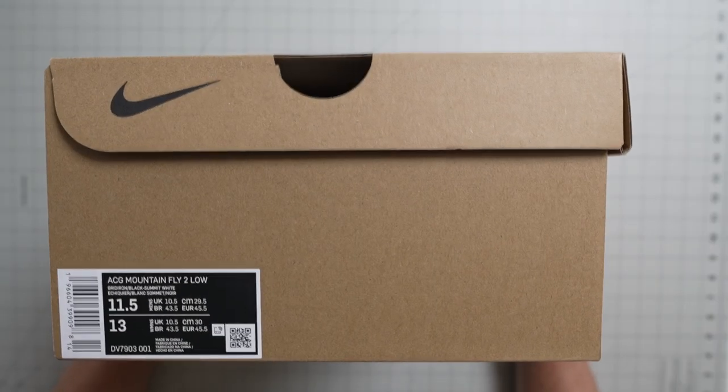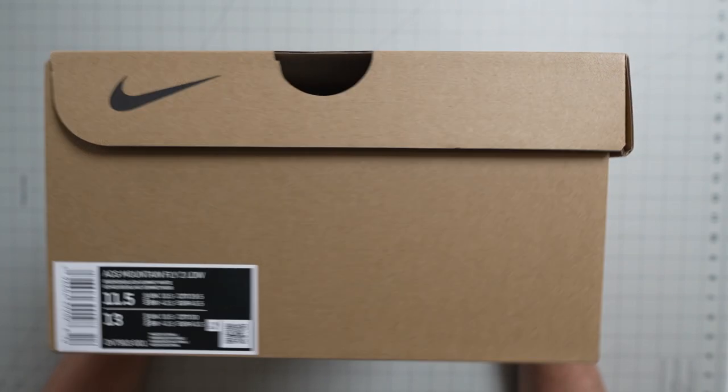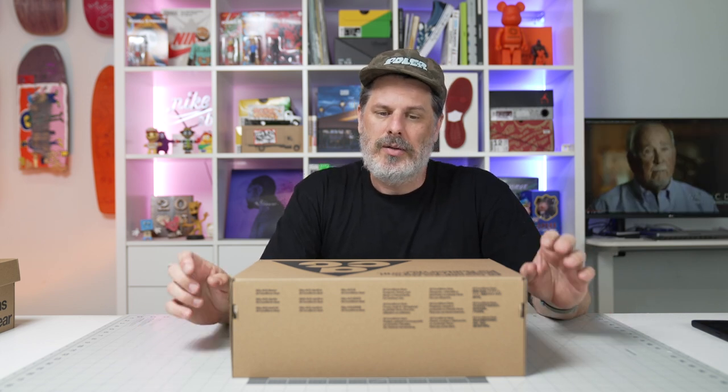Here we go — this is the Mountain Fly 2 Low. I've already tried it on and it fits really, really good. I haven't gone hiking in it yet. I get a lot of skate shoes, and I do like to hike, but I haven't been doing it as much as I want to. Hopefully this year we're going to ramp that back up.